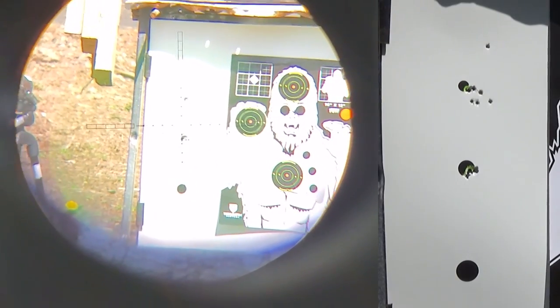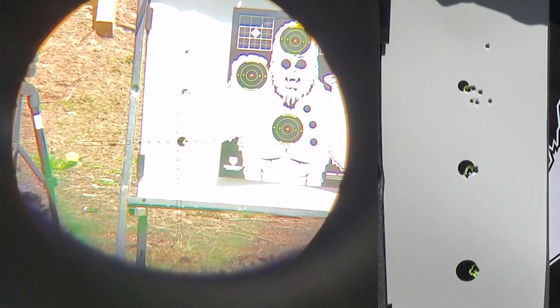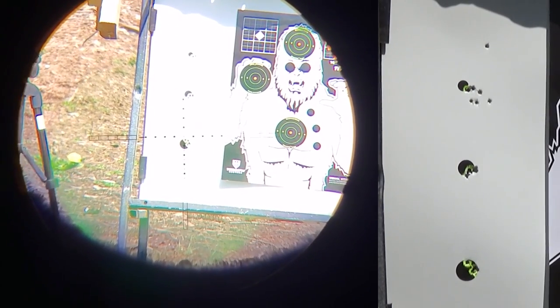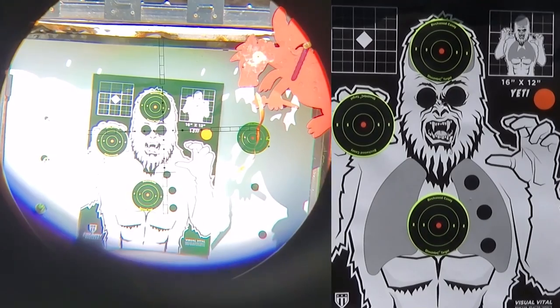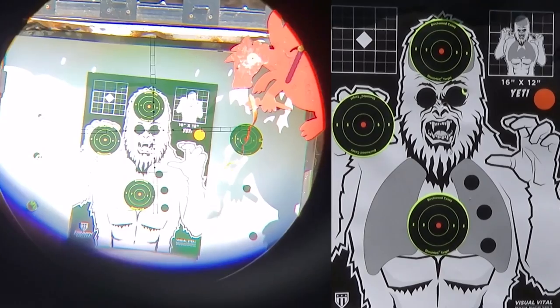The wind just came up and these pellets are going to blow around more, but that's pretty awesome. We're right at 25 yards and we're a little overexposed on camera. Here comes the wind, so I'm going to cheat over that way. I hate it when I cheat over and it goes where I was aiming anyway — that's what I should have done.